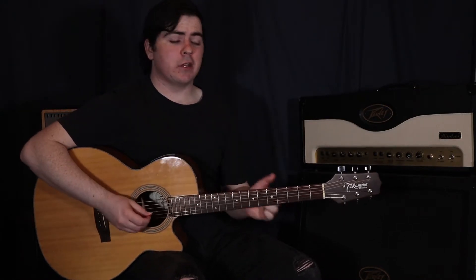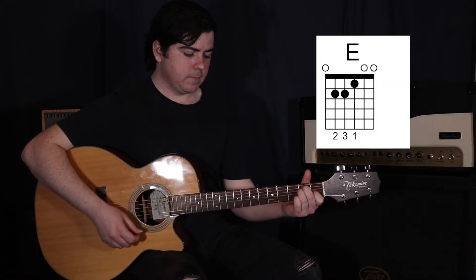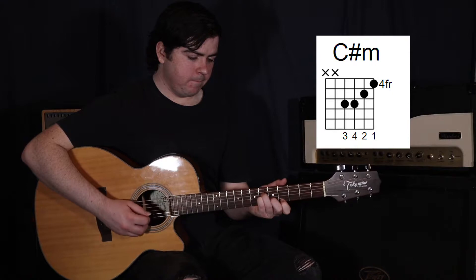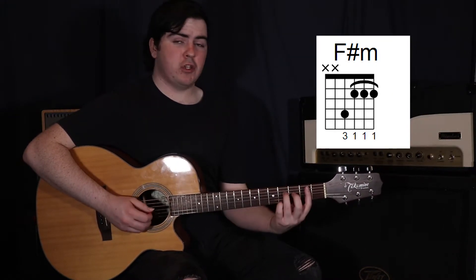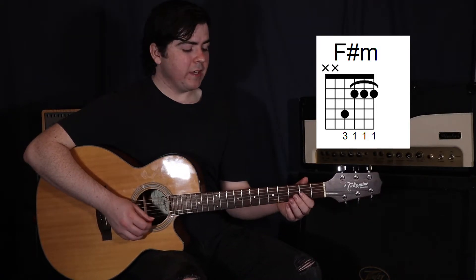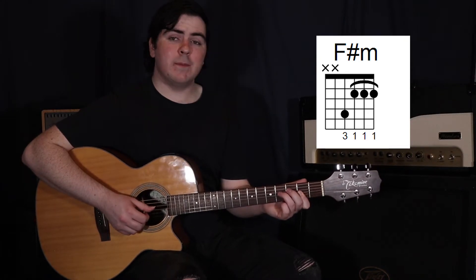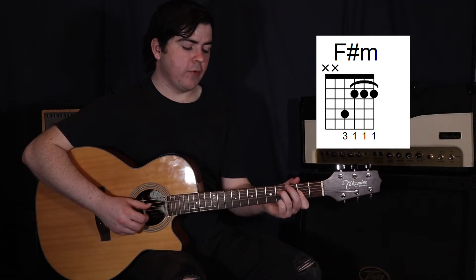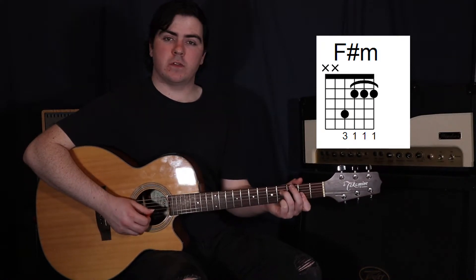We're going to keep that same sort of strumming pattern going. So back to that E, to the C sharp minor. Now instead of going to the A, we're going to go to an F sharp minor. What I'm doing here is barring the top three strings in the second fret, then just adding my third finger to the fourth string in the fourth fret. Plucking the fourth, third string, and then strumming the first two.